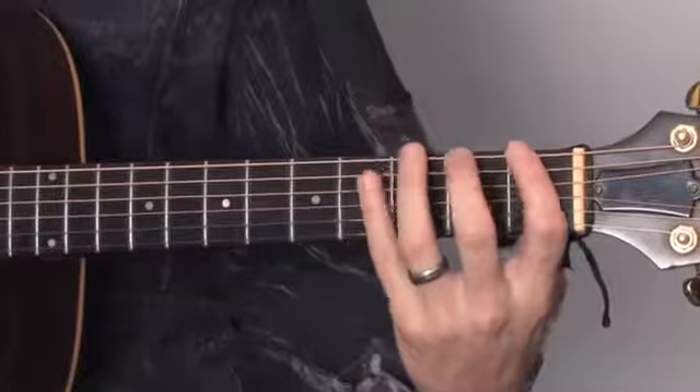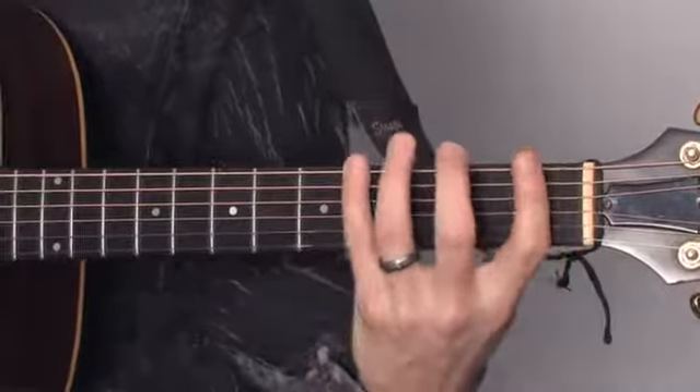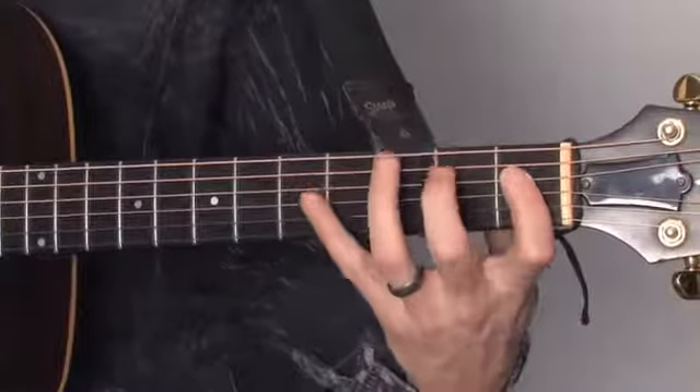The next thing you want to do is make sure that your fingers are playing at the edge of every fret. You want to be at the edge of every fret to produce the clearest tone and even sound.